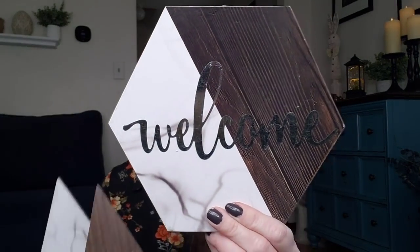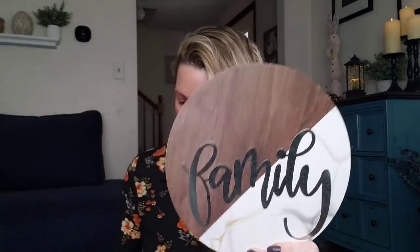The other ones they had are Welcome and Family. To give you an idea on how big these are, the circle one is about eight inches. So they're pretty good size, and these are with all the picture frames and canvas art and everything. Those are really cool.